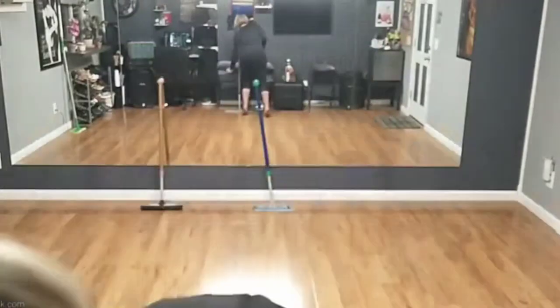The spray mop attachment is incredible, you guys. So when I first got my Norwex mop, the only thing that I was thinking that could have made this mop any better was a water reservoir so I didn't have to continue to get my mop pad wet. Every once in a while when I'm mopping, I notice it dries out, I have to take it off, gotta run it under the water, wring it back out.